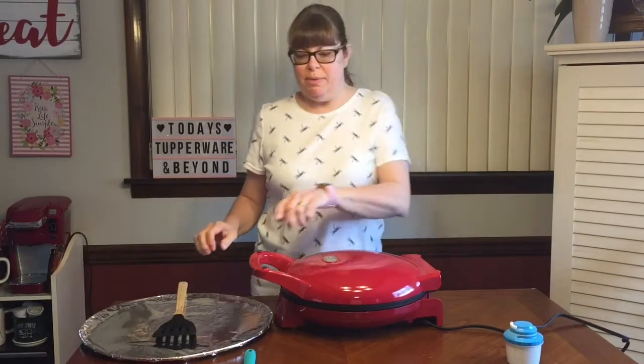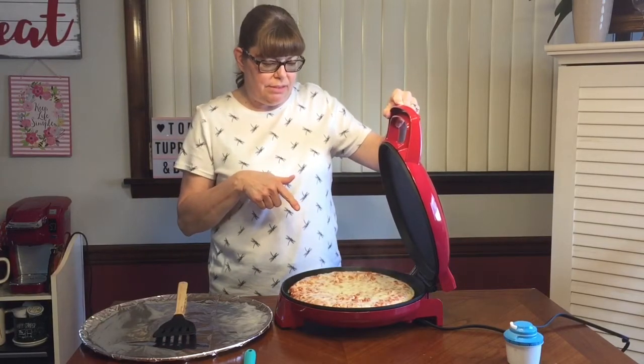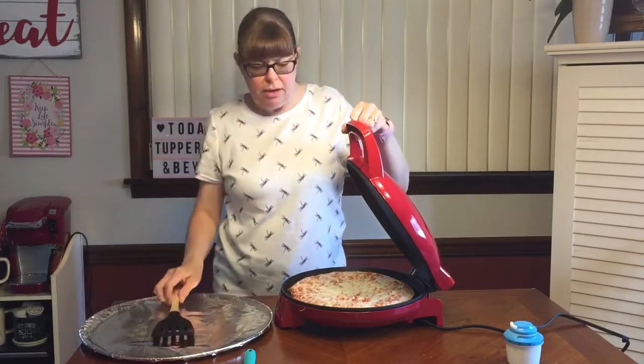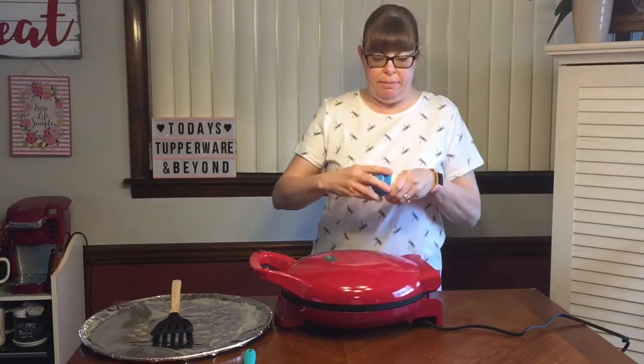The timer went off — it's been about five minutes. The cheese is nice and melty but I want it a little browner. It's getting brown on the bottom, so I'm going to put it in for another three minutes.